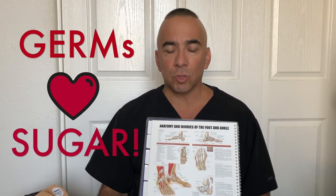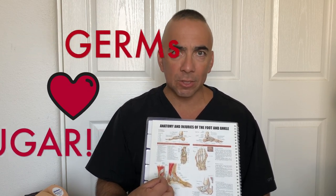The biggest issue is the nerves. One thing people don't really understand is that germs love sugar. So when we get a little infection, the germs basically eat the sugar that's flowing through the bloodstream and cause a bigger, more severe infection.